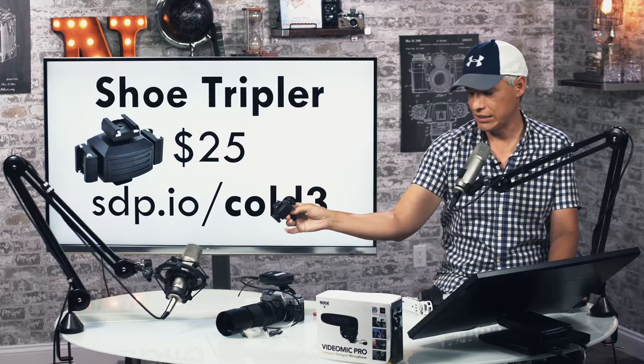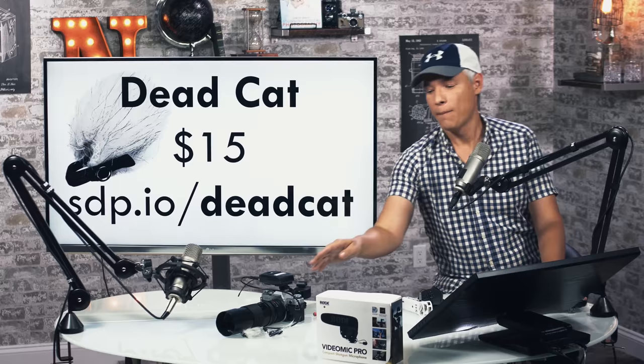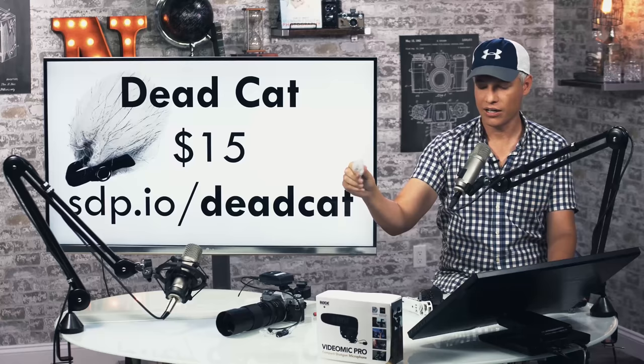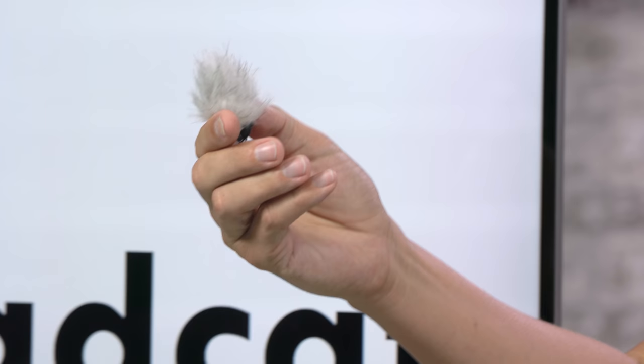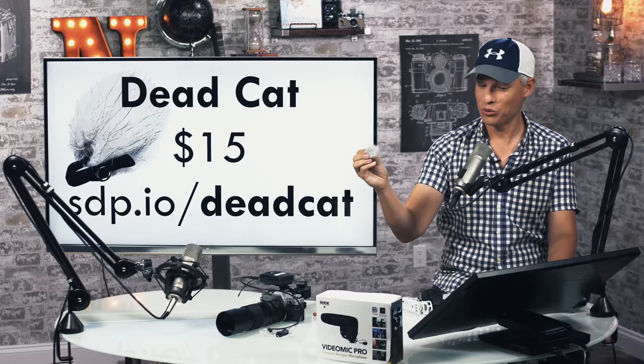A dead cat — wind is a pain and you can't do anything about wind in post; it's just going to ruin your sound. But at the time of recording, dead cats (sometimes called furries) go over your mic and you can get them in any size for any mic, from shotguns to huge mics. This one goes over a little lav mic and makes all the difference. In hurricane-style winds the dead cat will do a pretty good job of cutting it down. They're cheap.